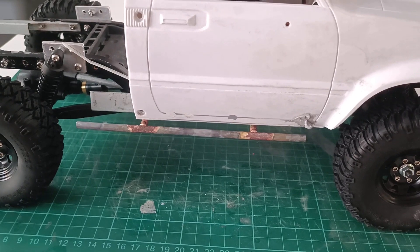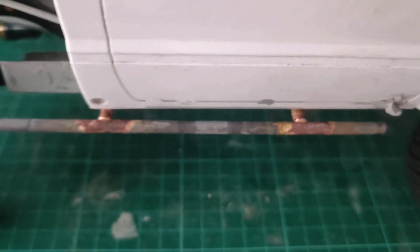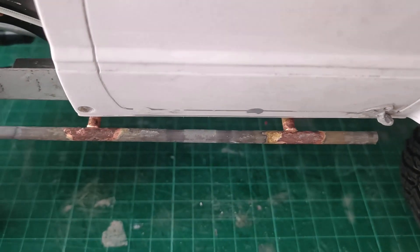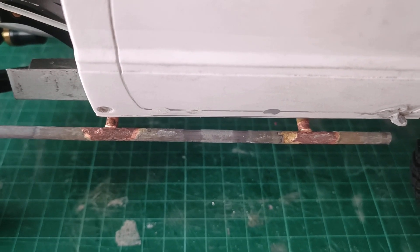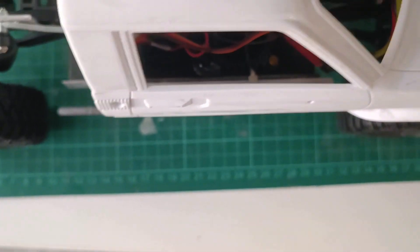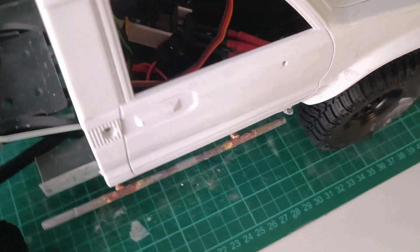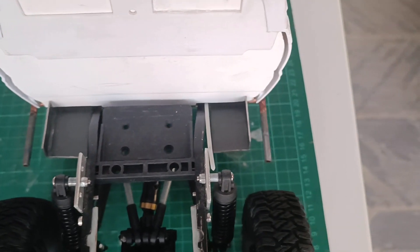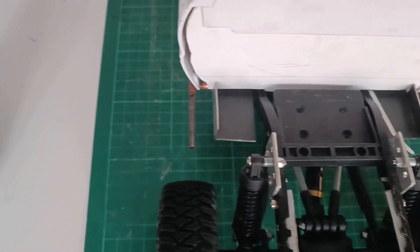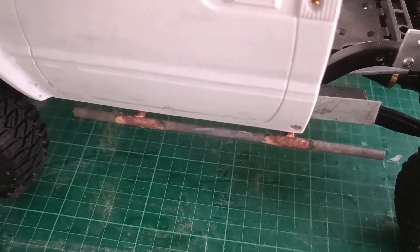Okay, sliders are installed. Cabin in place. So now I have the full extension of the sliders — they are a little bit wider than the cab. So from the top you can see them. From the side it looks like this — general view. That side is the same; they are a little bit wider than the cab.